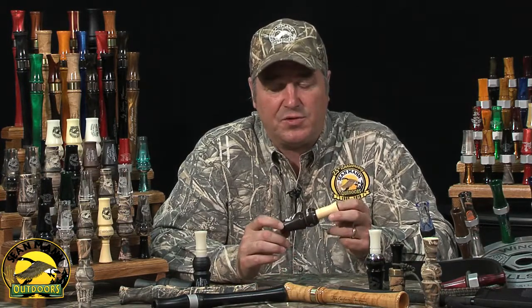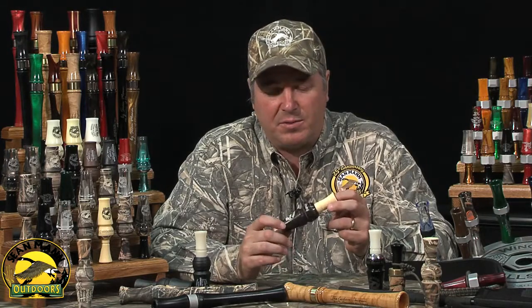It'll do all the sounds that a speckled belly goose call should make, and all the sounds that speckled belly geese make. It's an easy call to use — you can use it with one hand, or add the other if you want to soften it up. That's the White Front Guide XT.